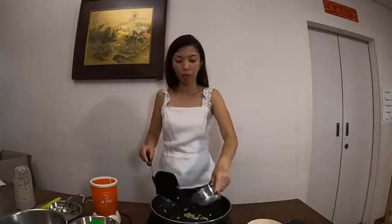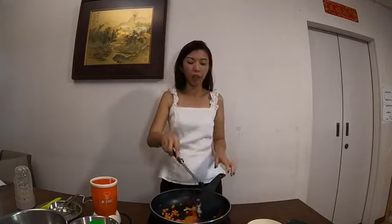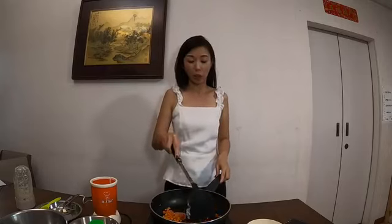Next, we are going to add in our carrots. For stir-fries, most of the time we will fry the harder vegetables first — meaning those that are a little bit more difficult to cook — because we don't want to overcook those that are easier to cook.